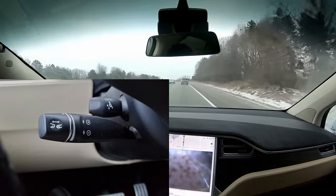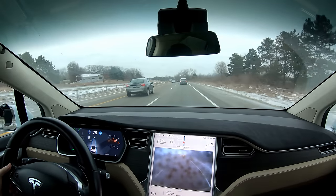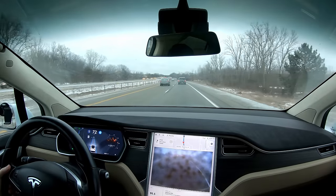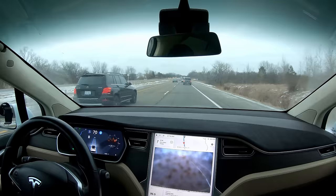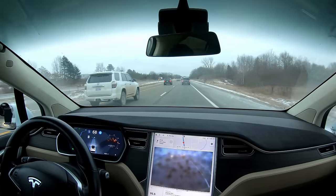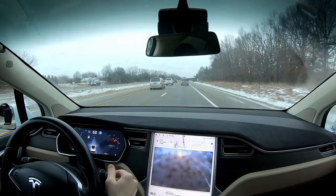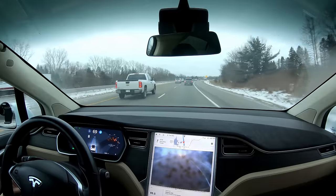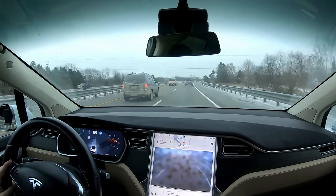In the Model S and X you actually have a dedicated autopilot stalk on the left. To turn on autopilot you pull that stalk towards you twice instead of pushing down twice like in the Model 3, and to turn it off you push it away. I've put the car in neutral several times by accident. To change your speed, you go up and down on that mini autopilot stalk — up a little goes up one mph, up a lot goes up five mph. For following distance, you twist it — away from you is closer to the car ahead, towards you is farther.